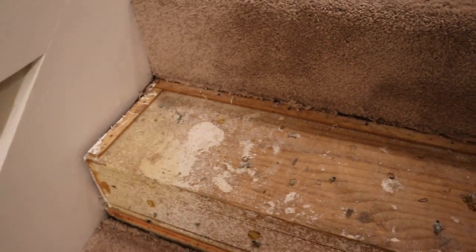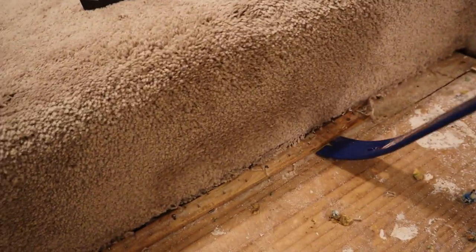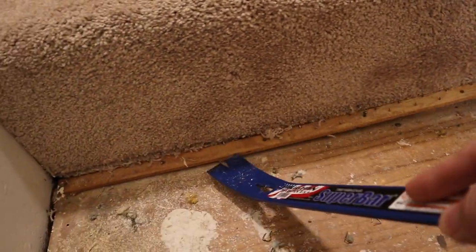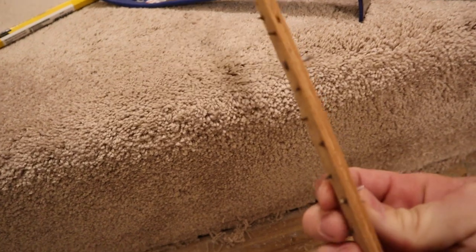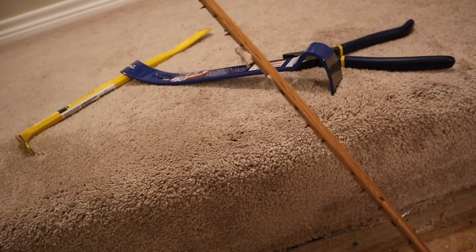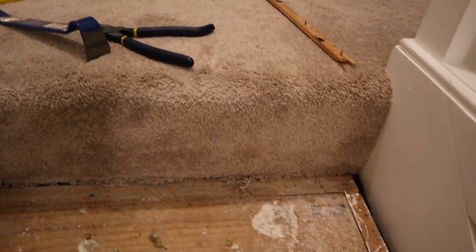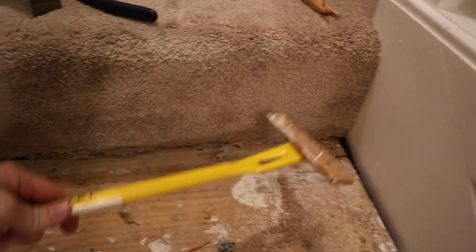Let's pull that up and see how easy that is. That's not hard — it's coming right up. Look how pokey that is — that looks sharp. I'm going to be careful when I step on that. Alright, let's see if this yellow one works. Yep, yellow one works.